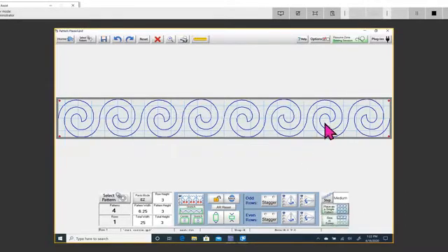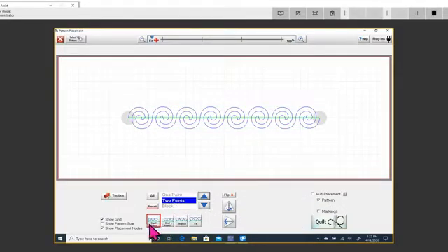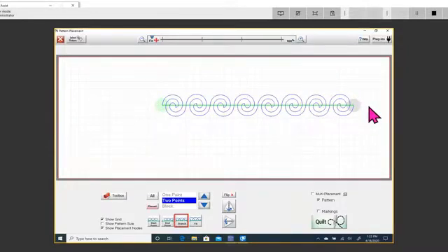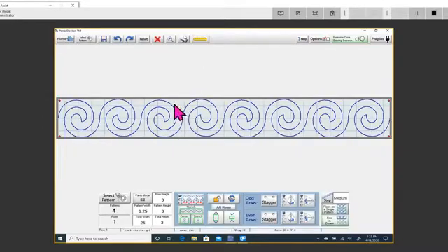This is an example of placing a single pattern. You probably want two points so you can do the stretch — you move your machine to wherever you want that stitch to pick up and touch there, same for the other end. Pick your two points, stretch, and just that quick you're done. You didn't have to figure out how many patterns across or what height or width — none of that.